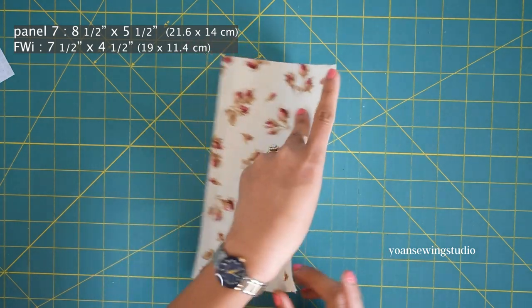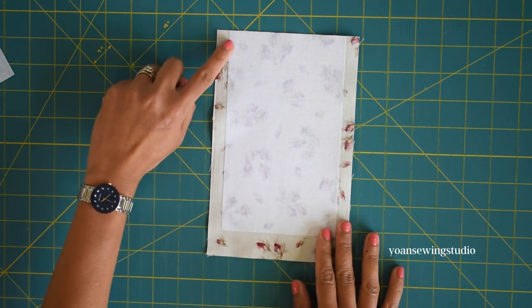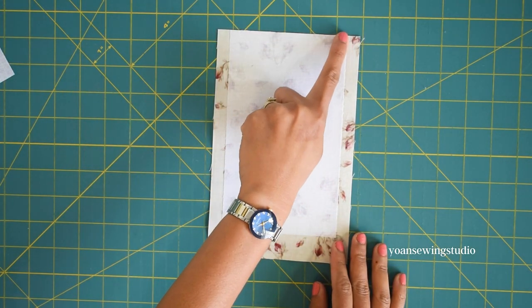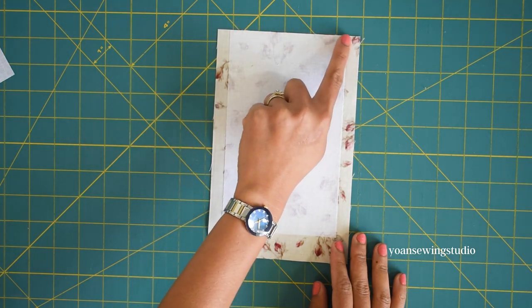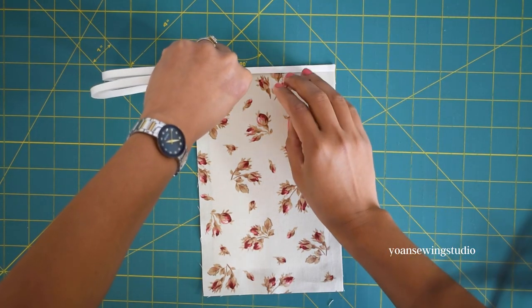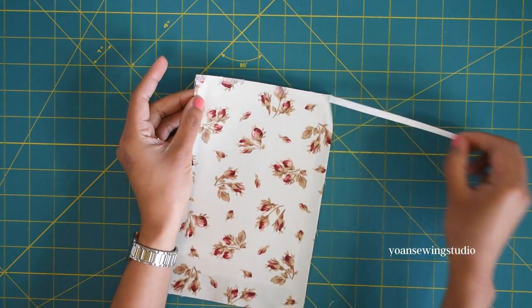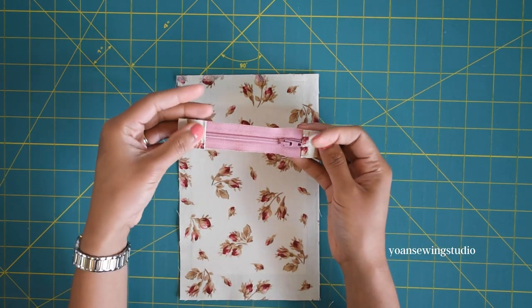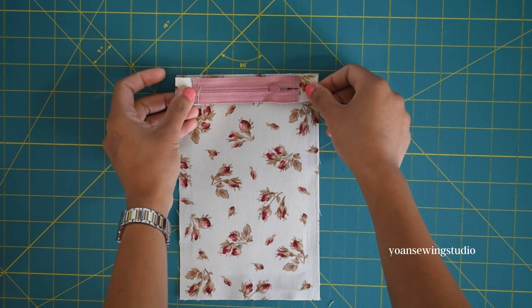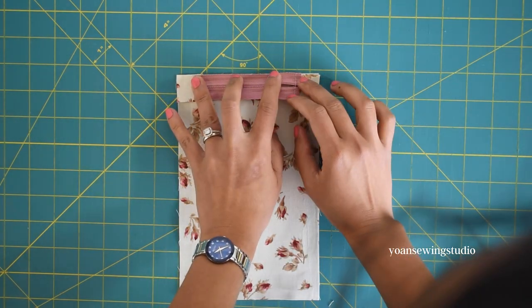Take panel seven and fuse the wrong side with fusible woven interfacing — cut the interfacing smaller and make sure to cover the top edges where the zipper will be installed. Lay panel seven right side up and apply basting tape along the top edges. Take the zipper with the start at your right hand side, lay it right side down, and finger press so the zipper sticks to the fabric.